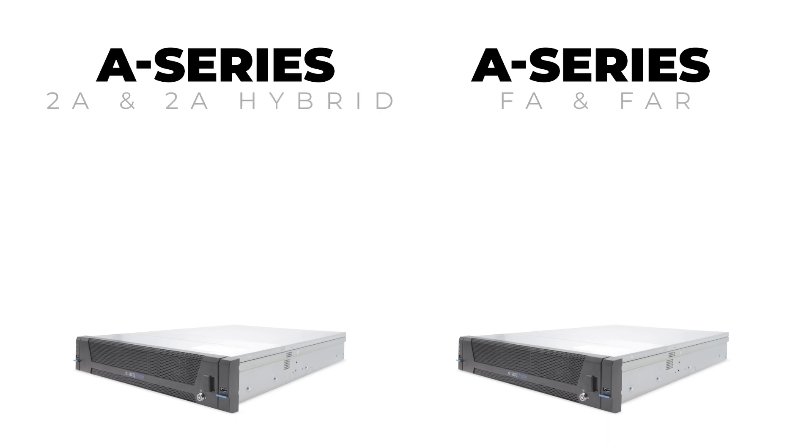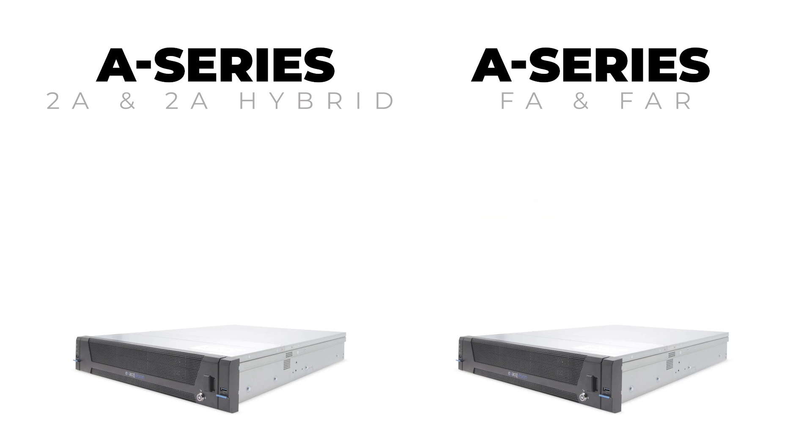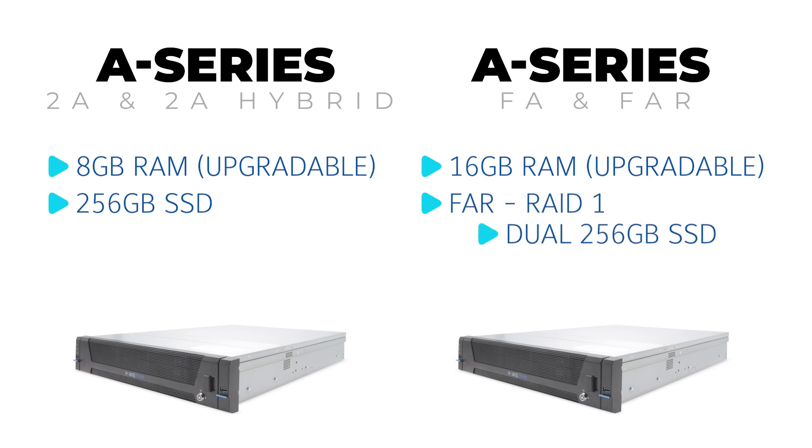Choosing the best model for your deployment will be largely based on your storage and configuration needs. The A-Series 2A and 2A Hybrid provide JBOD storage, while the A-Series FA and FAR models provide the ability to hot swap storage drives in RAID 5 and RAID 6 arrays. The 2A and 2A Hybrid units provide 8GB of RAM upgradable to 16GB, while FA and FAR units start at 16GB and are upgradable to 32GB of RAM. Each provides dedicated 256GB SSDs separating the operating system from video storage, with the FAR offering dual SSDs in a mirrored RAID 1 configuration for operating system fault tolerance. In addition to dual OS drives, the FAR also features redundant power supplies.